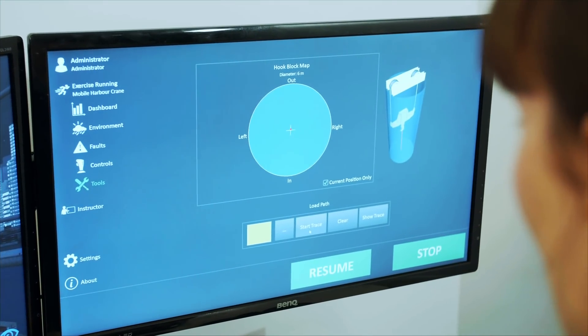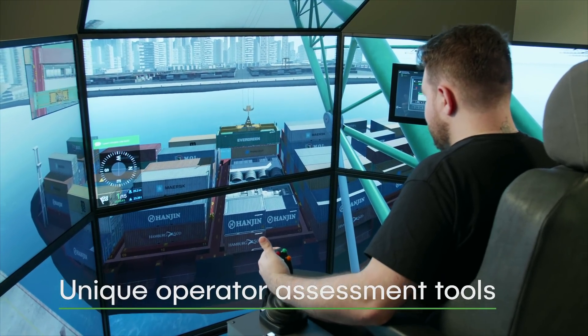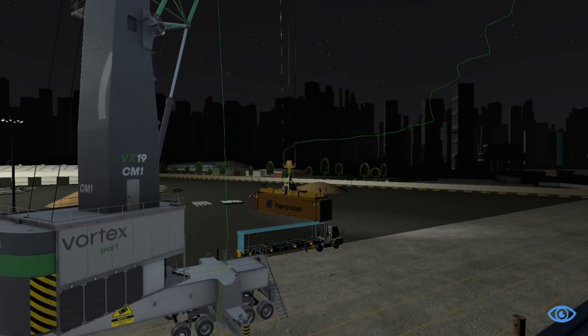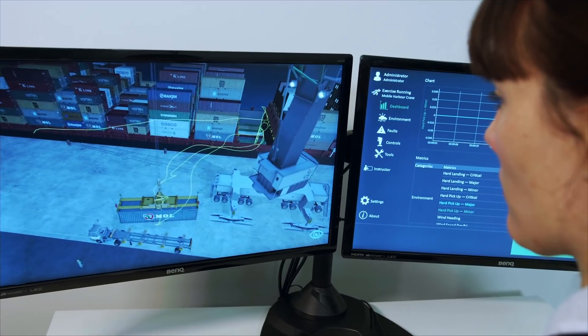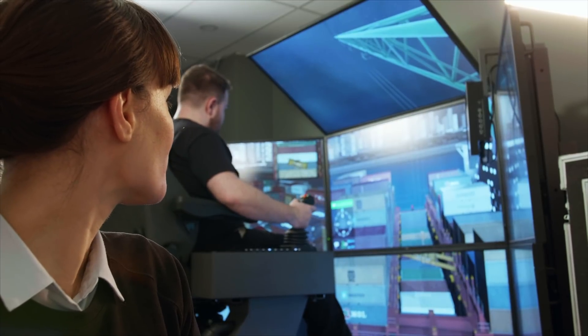The MHC training pack comes with unique operator assessment tools that CMLAB has developed in collaboration with leading training experts and operators. This includes the industry's only real-time load path graph, which indicates load trajectory while the trainee is operating the simulator. This powerful tool allows instructors to provide immediate feedback to novice operators during training sessions, and correct any inefficiency before it becomes a habit.